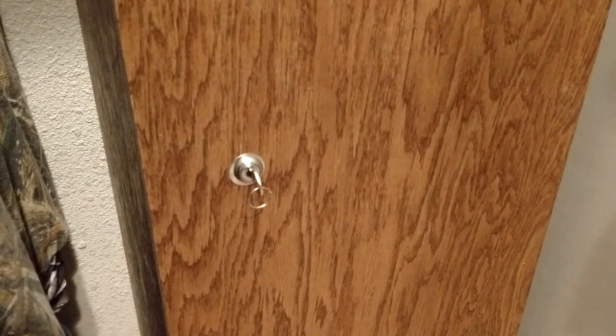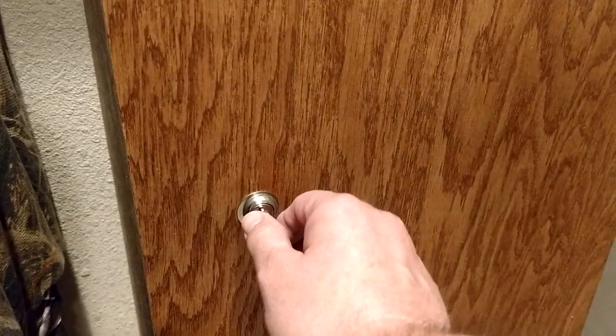Okay, here's the big moment. How did the gun cabinet come out?